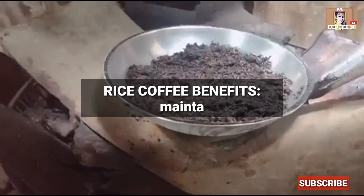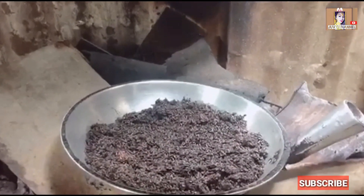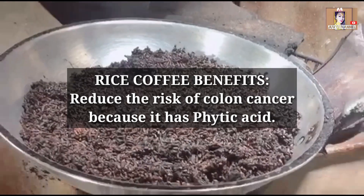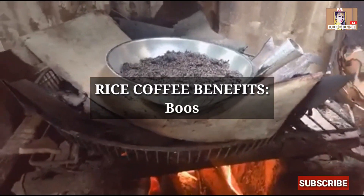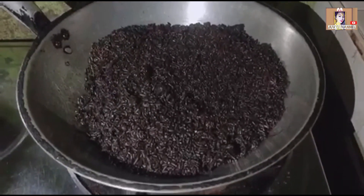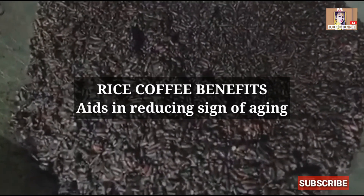Watch until the rice turns into a golden or dark brown color — this is when you must pay extra attention. As soon as the rice turns dark brown, move it from the heat immediately and transfer into another container.